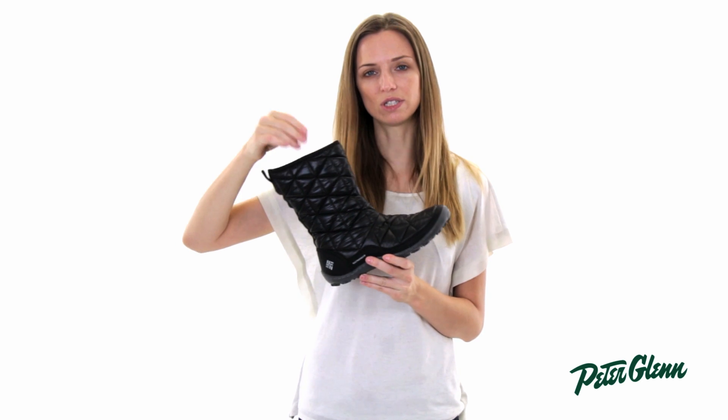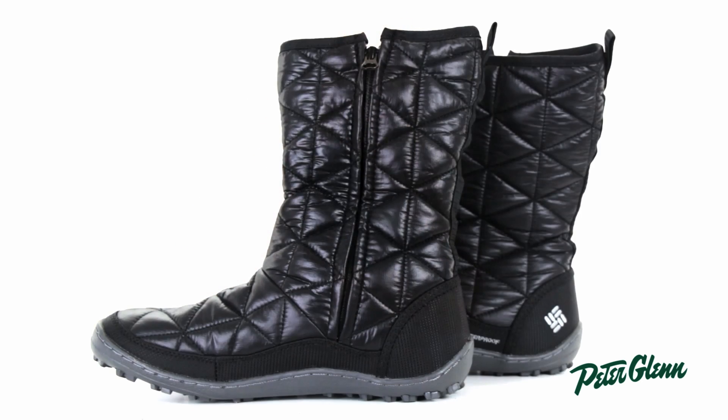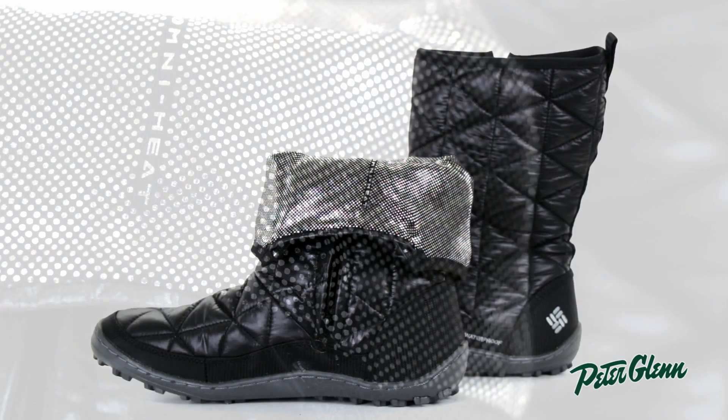It actually has 200 grams of insulation in it. The insulation is really technical, so it's very low profile. And it has an OmniHeat lining. OmniHeat is a thermal reflective material, so it's going to grab your body heat and reflect it back inside instead of losing it out into the air.